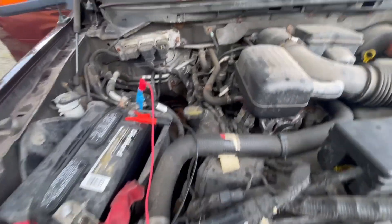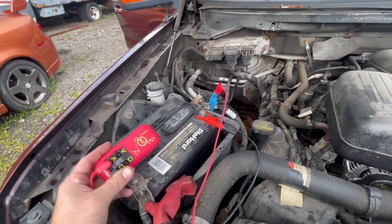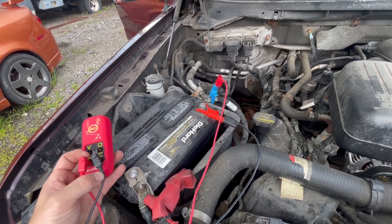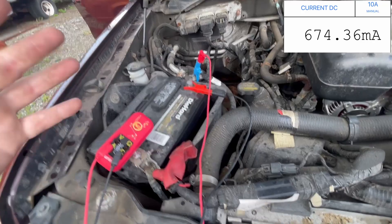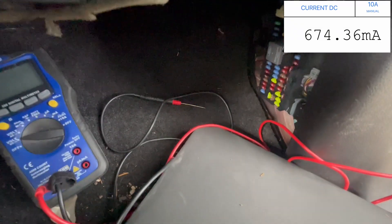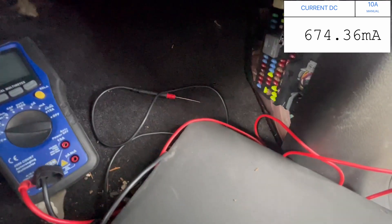Starting to rain so I'm going to make this quick. I have a parasitic draw — I think this here's a 2009 F-150. I have this cool little meter that syncs up to my phone. It's called the Curian N2. The reason I'm using this is because it's wireless, so it hooks up to my phone and I can see what's going on with the amperage.